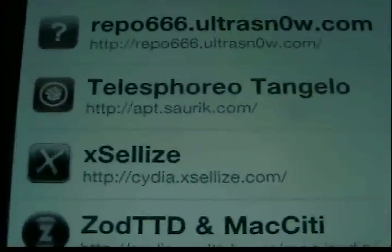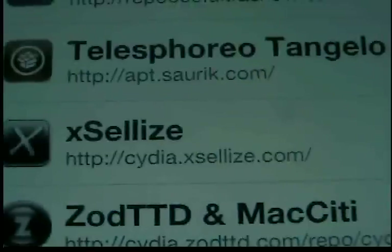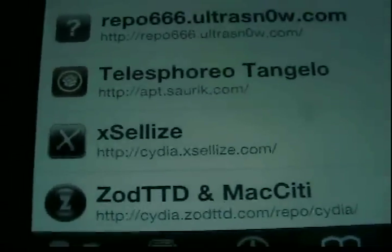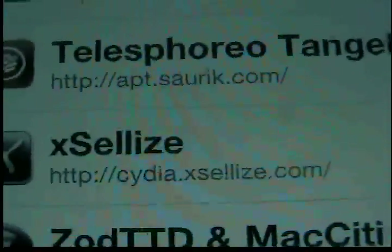On your sources, you're going to install this source: cydia.exilize.com. That's the only source you really need. You could get Heculus and all that stuff, but that's the only one you really need. If you have it, good; if not, add it — it's your best friend.